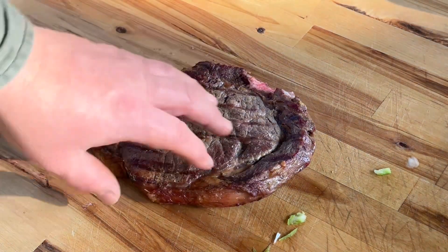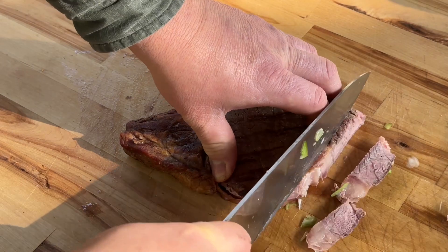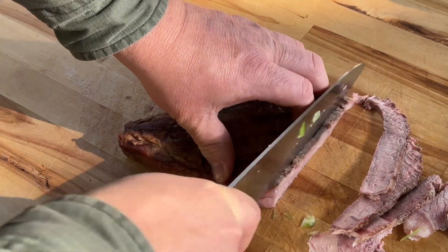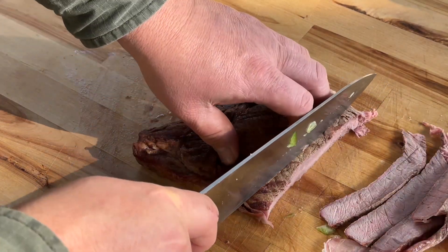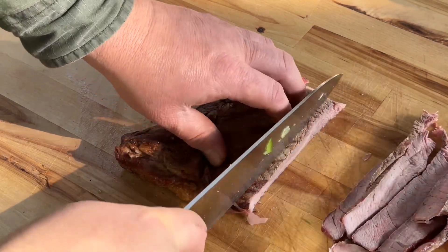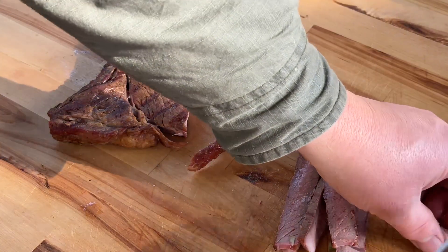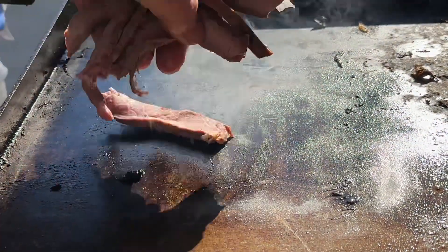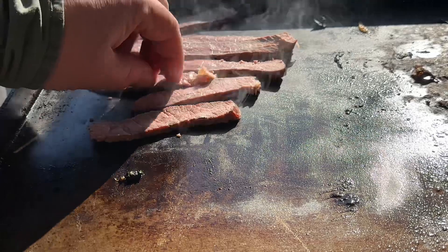I'm gonna take this ribeye that I cooked kind of slow this morning. I'm gonna slice me off some and heat it up on the griddle. Oh my god, that onion smells so delicious. I was gonna put cheese whiz on this, but apparently my son had different plans for the cheese whiz. I'm gonna take some of these slices of ribeye and throw them on here to heat them up.